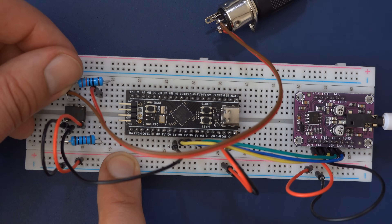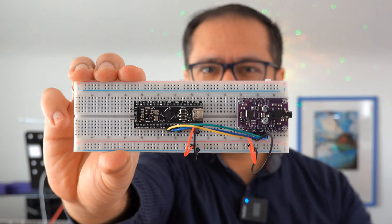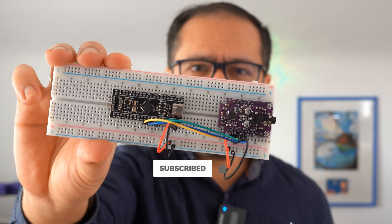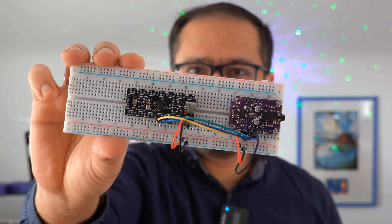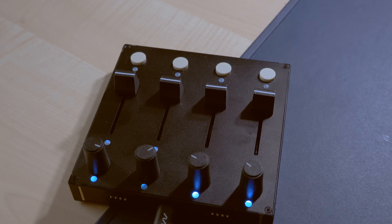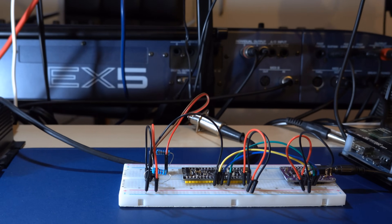Now let's hear what this thing can do. If you like content like this and want to see more DIY projects in the future, please press the Like button and consider subscribing. You can also become a channel member or join my Patreon. Before you start playing, it's a good idea to set up a MIDI controller for all synth parameters like filter cutoff frequency, envelopes, LFOs, and more. You'll find a list of all possible controls in the BP Synth zip folder.